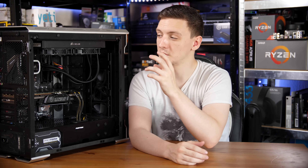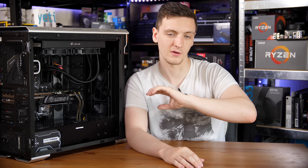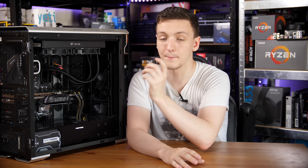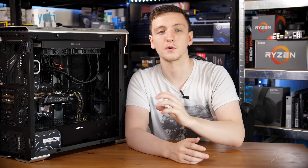The rear I/O has a pre-attached I/O shield, which they've made a bit easier to install, so that's a nice touch. In terms of the actual I/O itself, it is a little sparse — you have four USB 3 ports, one USB 3.1 Type-A and one Type-C port, a couple of display outputs including DVI, Intel Gigabit Ethernet which is nice to see, and a full 7.1 audio set.